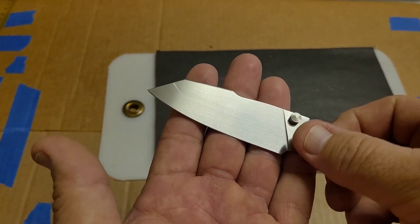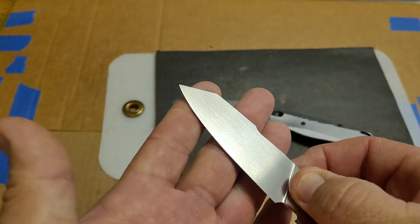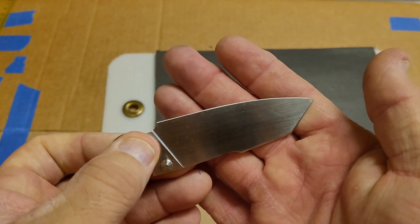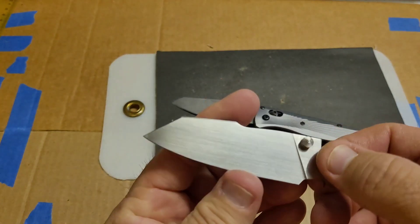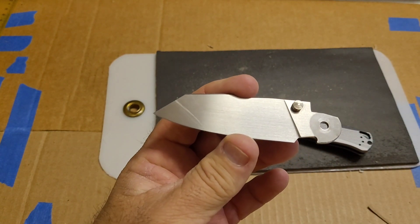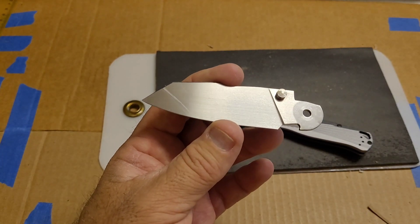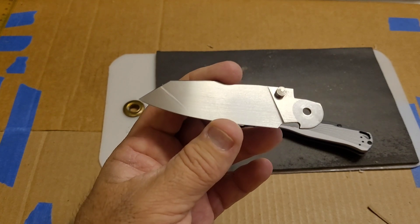I went ahead and sharpened this again up to 1500 grit, stropped it the same way — five passes per side, 631 micron — and ran the confirmation test. On that test: 170 feet fine edge, 173 feet working edge, for a total of 343 feet.